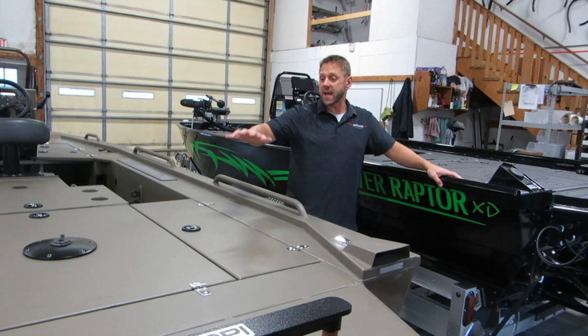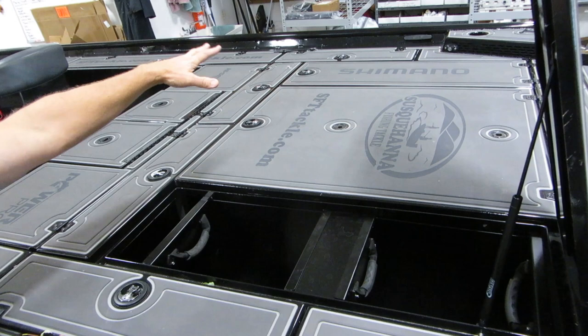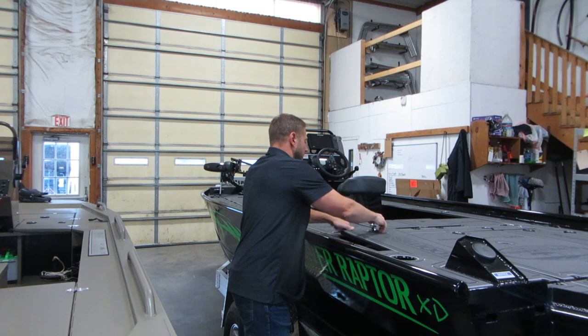Both boats use the same type of rear deck bin system. On the XD, this back deck lid on each side of the engine opens towards the back, and we have a removable bin system — two bins on the port side and one larger one on the starboard side. With the XR it's similar, but the lids open towards the outside of the boat. It's a small difference but worth noting.